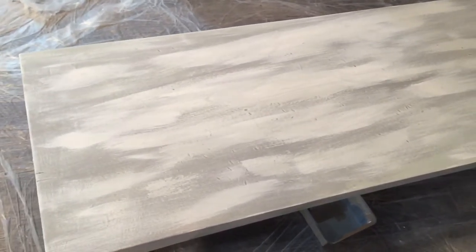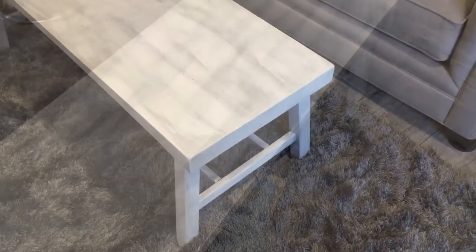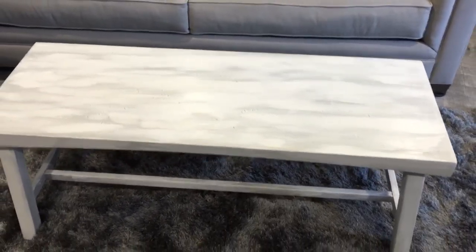So here we are with the white. I think it's looking pretty cool, but I'm going to go a little thicker. All right, finished product. I kind of like it. I think it's better than what it was.